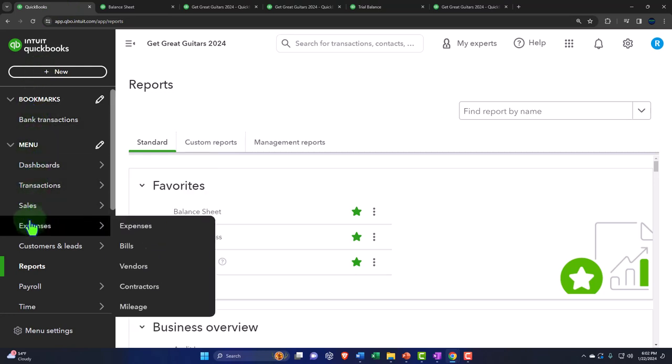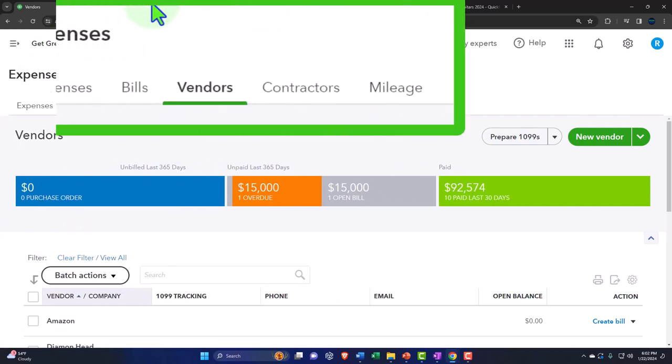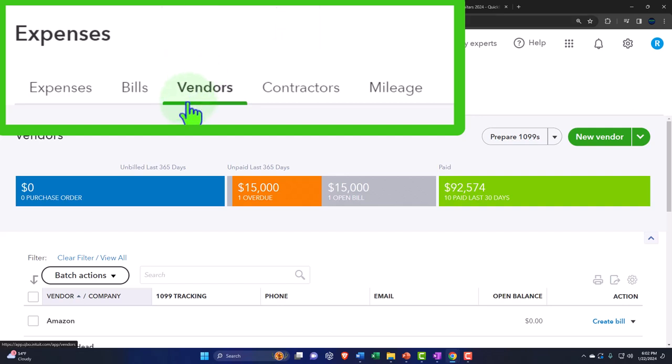QuickBooks won't allow posting to accounts payable without assigning a vendor, ensuring the sub-ledger always reconciles. Let's check it internally in the expenses area — what used to be called the vendor center. On the expense side, if you're just paying expenses as they become due, you probably won't need to come in here much unless looking up a particular payment. But if you're using accounts payable, it becomes a lot more important because you need to manage which bills you're going to pay and when.